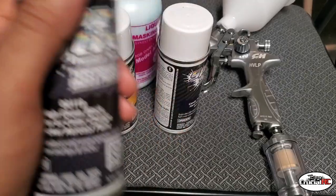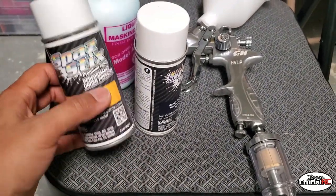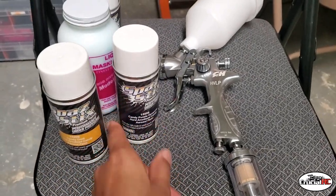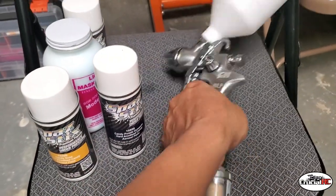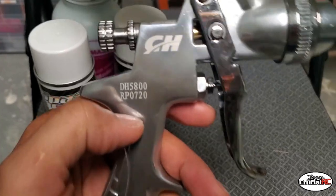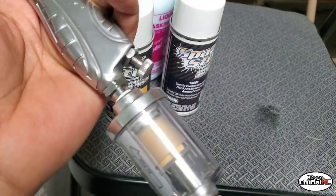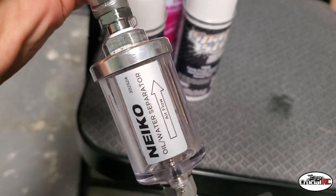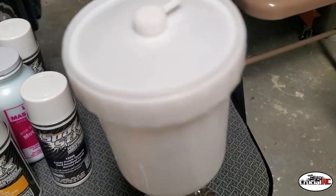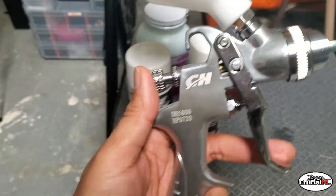I got a few cans of each, shouldn't be too difficult. I'm not doing any special designs — it's gonna be primarily candy purple with a couple highlights of candy gold. For the masking gun I got this HVLP gun here, paid about 40 bucks on Amazon, got a good pressure regulator and oil separator. I'll keep this as my dedicated masking gun.